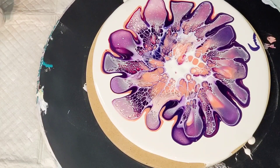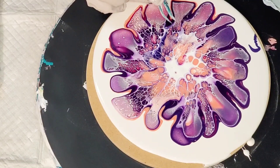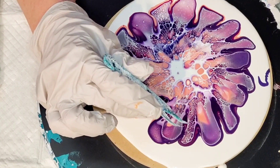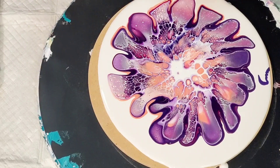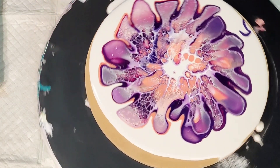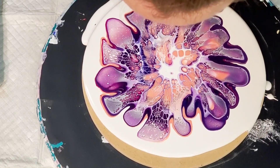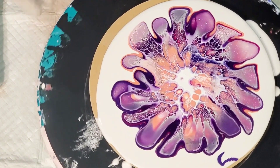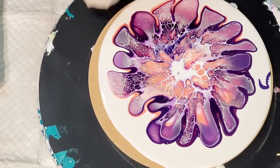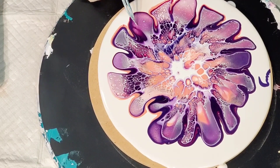I'm just taking a turkey baster and breaking the surface tension a little bit. The colors are beautiful — that custom purple is amazing. It's the first time I've used it on the top and I love it. I'm a little concerned about this part right here, but it may be okay. You know, we're not necessarily going for perfection — we're still practicing. I have to stop expecting everything to be perfect.